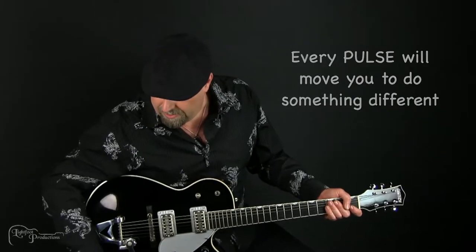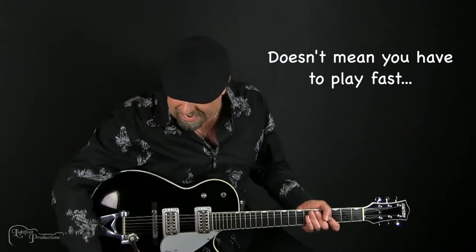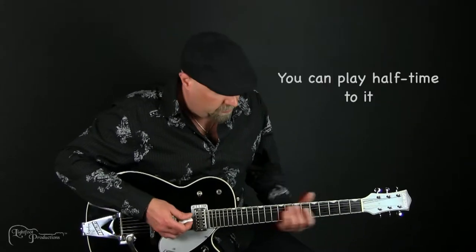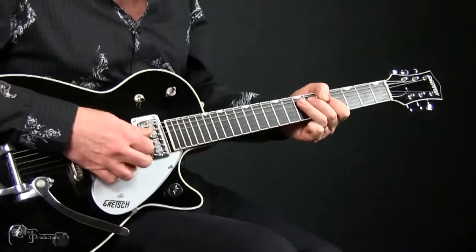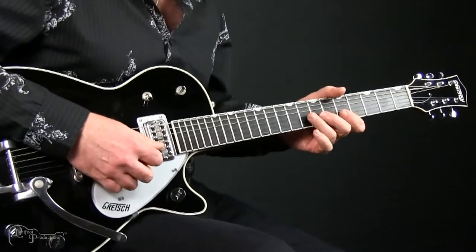Check this one out. This is much faster. Now just because the drum beats fast doesn't mean you have to play fast. You can play differently rather than having to echo it beat for beat.